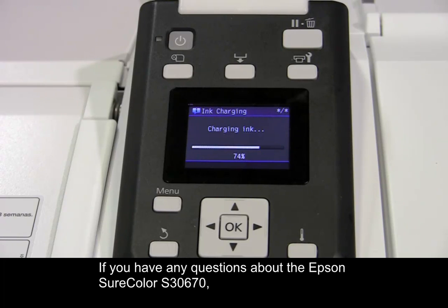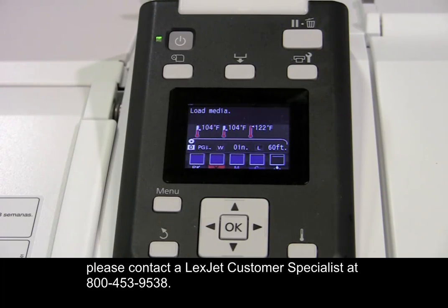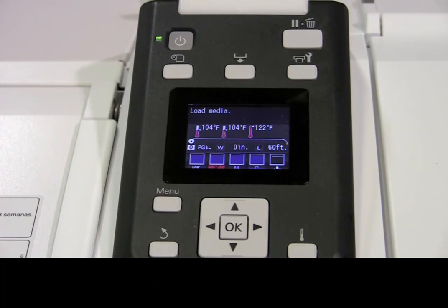If you have any questions about the Epson SureColor S-3670, please contact a LexCheck customer specialist at 800-453-9538.